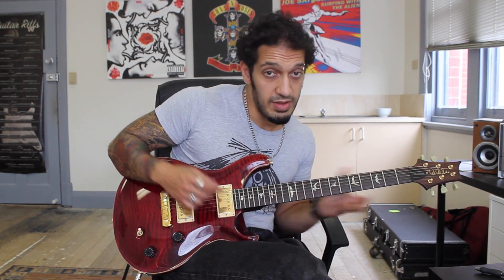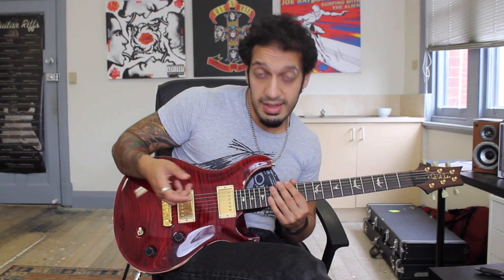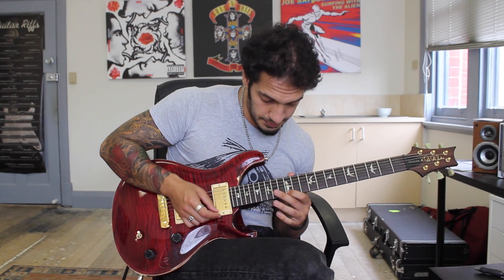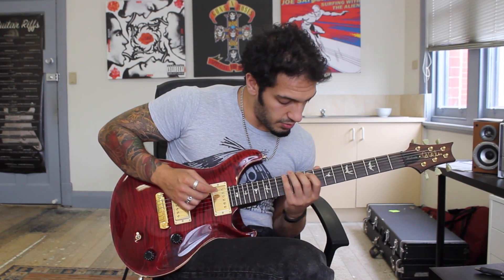Then I've decided to go for a dominant 7th flavor. It's nearly exactly the same as the diminished but I've got a flat middle finger going 14 of the 3rd, 14 of the 2nd, and then 12 of the 1st. And then we'll go 15, 14, 12 on the 1st string.